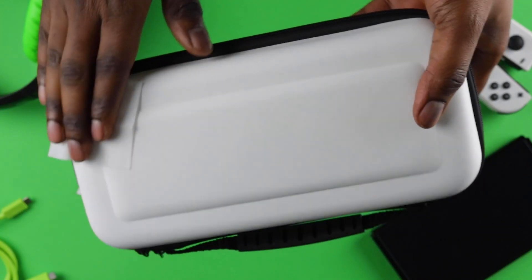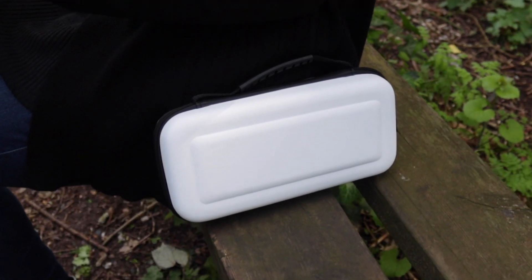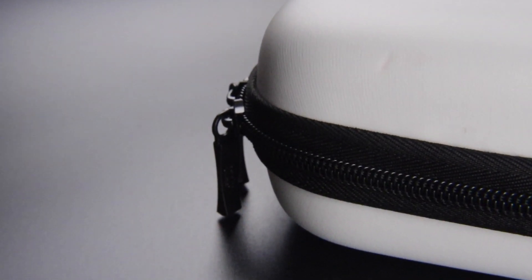The shockproof EVA has a smooth, non-porous surface so it's easy to wipe clean after being in your backpack or out in the elements all day. The Orzly-branded zippers run swiftly over the track and offer quick access to your console.